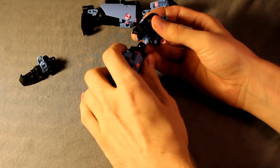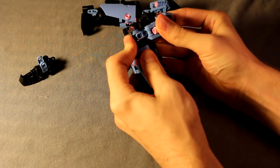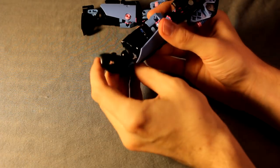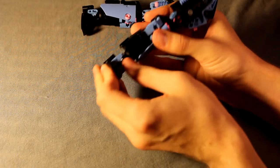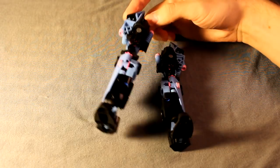Go ahead and snap everything together so the medium blue connector snaps onto the ball joint on the end there, and then obviously the foot goes on the end there. And that's how you build Eucharay's legs.